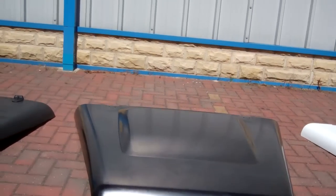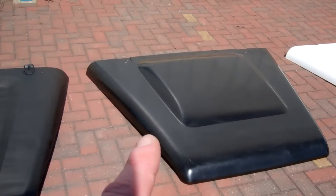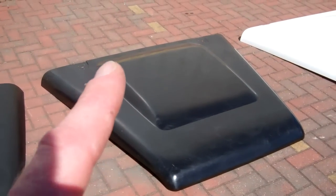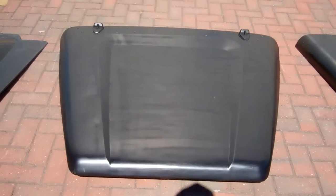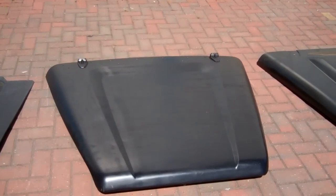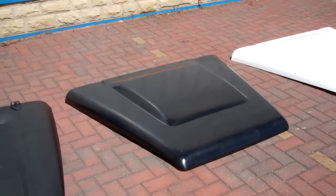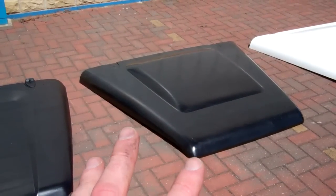Interestingly, this is a genuine bonnet we bought new from Land Rover and it is made from steel - it's magnetic. The original early type is aluminium. A lot of early Defenders are aluminium, and the advantage of aluminium is it's lighter and doesn't rust. It seems retrograde to go to steel, but there we go. These are quite expensive - they're around £500 for this steel bonnet.